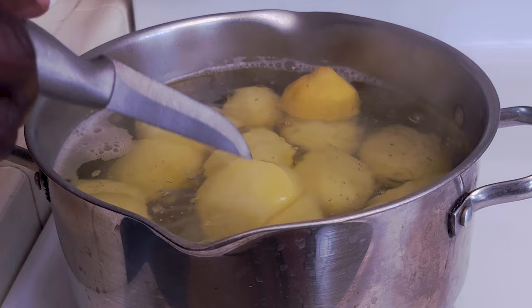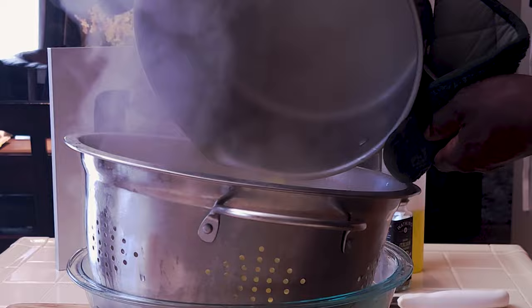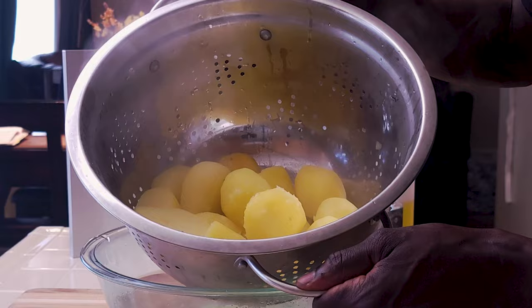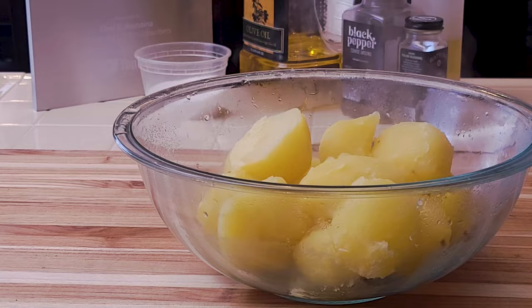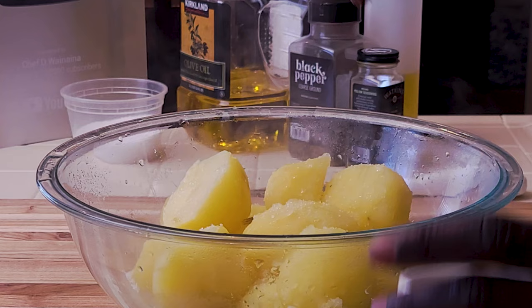Once the potatoes are knife-tender, turn off the heat. Drain them into a colander. Make sure they are all completely dried. Return the potatoes into the bowl, squeeze in the rest of the lemon juice, and season with some salt and plenty of black pepper.